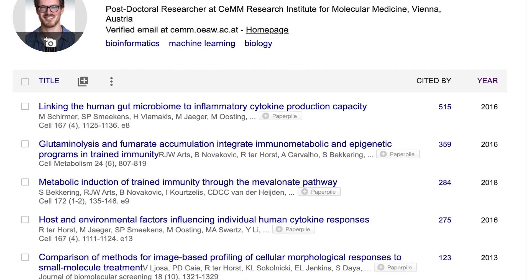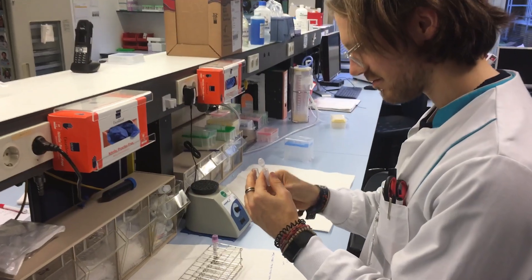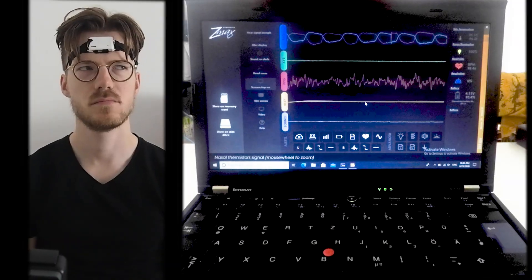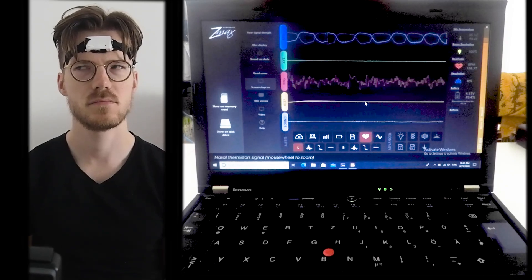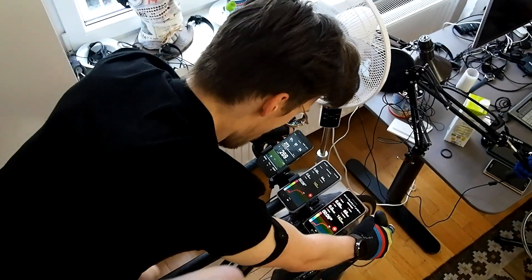For those of you that are new to the channel, my name is Rob and I'm a postdoctoral scientist specializing in biological data analysis. On my channel I try to test the accuracy of different measurements. I tested the VERTIX during 13 spinning workouts and 7 weightlifting workouts. In this video we'll explore how accurate the heart rate tracking of the VERTIX is and if this is better or worse during different workouts. Let's dive into those results.